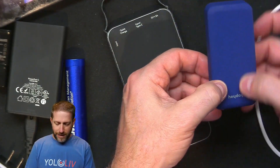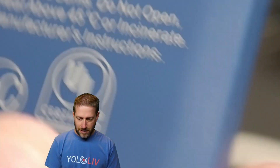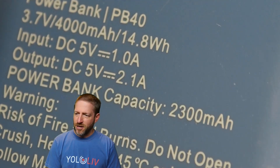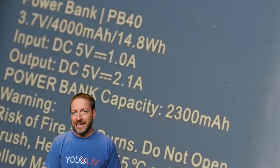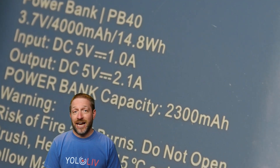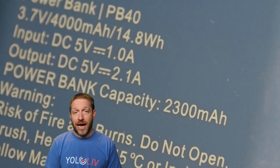This next battery looks like it has two cells in it. The specifications: 2,300 mAh, 5 volts, 2.1 amps. Again, it's not going to do anything for your YoloBox. Your YoloBox isn't even going to show a charging indicator when you plug this in, because it doesn't have 3 amps of power.